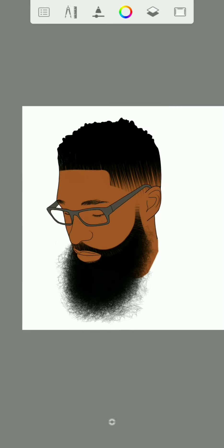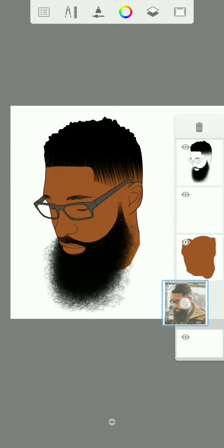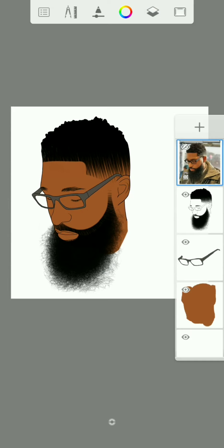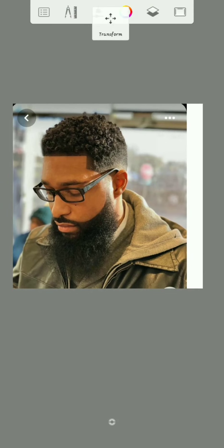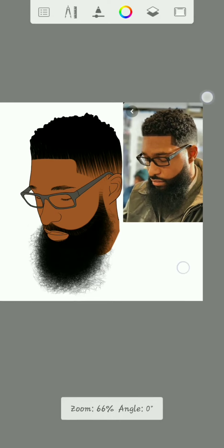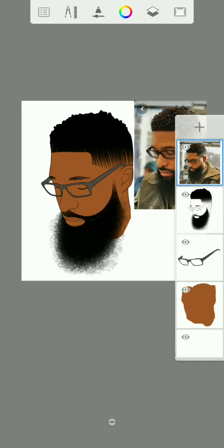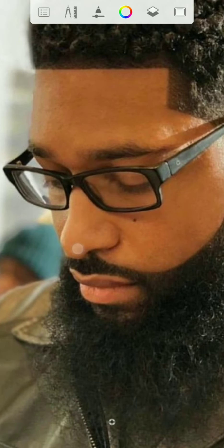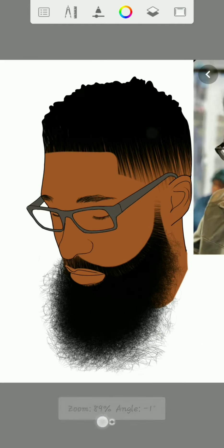Once you are done with the hard eraser, now it's time to take this reference to the top. Click the transform — there you have it. So what I'm going to do here is use the color picker to pick from this, then go back to this side, to this layer, then lock it just to make some adjustments.